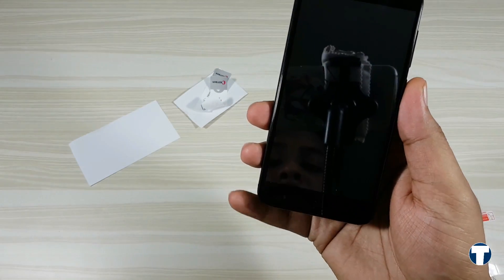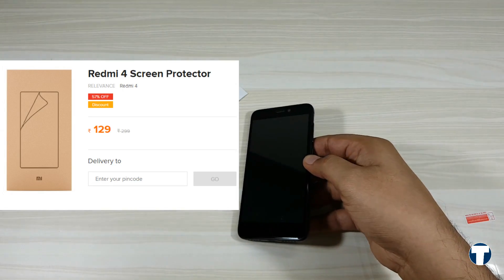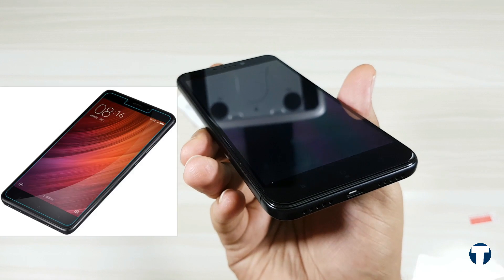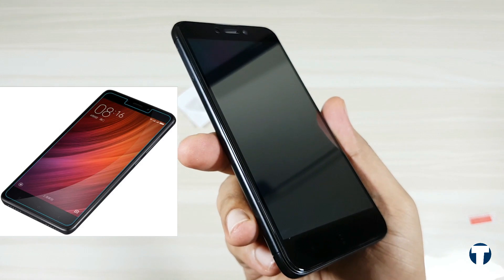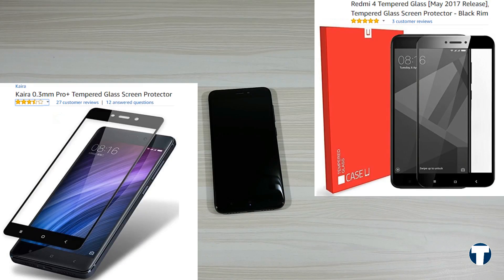As of now, there are very few screen guards available for Redmi 4. One more option is the official Redmi 4 screen protector, which is available on the MI India website for just 129 rupees. But this is not a tempered glass and it won't fit the corner curves of the device like this screen protector, as the phone has got 2.5D curved glass. Two other screen protectors are listed now — I'll be checking these and other screen guards listed in the future, and I'll come up with one video showcasing the best screen protector for Redmi 4.